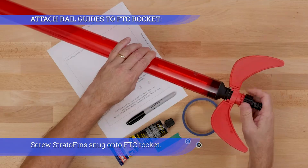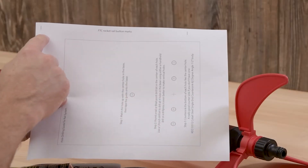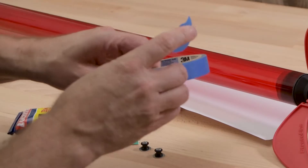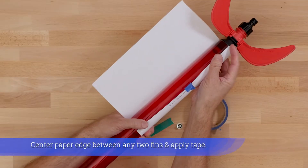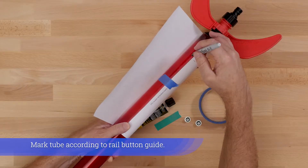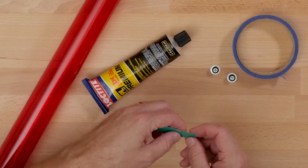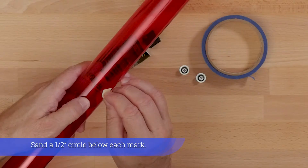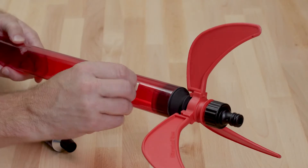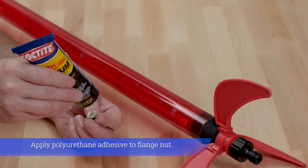Screw strato fins snug onto the FTC rocket. Wrap the rail button guide around the FTC tube, keeping it flush with the lip. Center the paper edge between any two fins and apply tape. Mark the tube according to the rail button guide. Sand a half-inch circle below each mark. Wipe off dust.